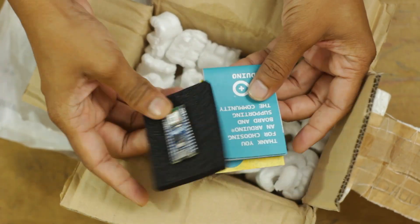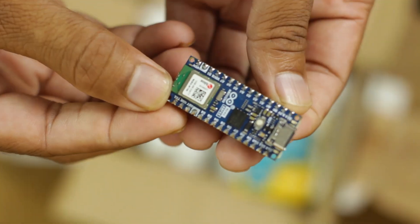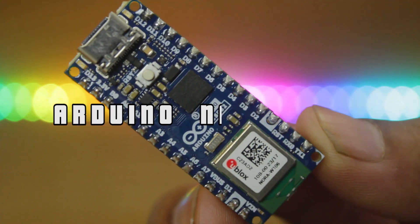You guessed right my friends — this is the newly launched IoT development board from Arduino. It's the Arduino Nano ESP32.